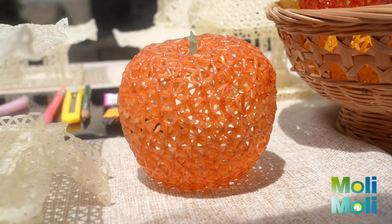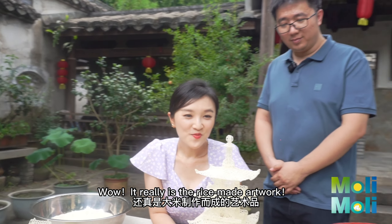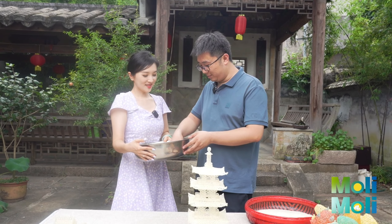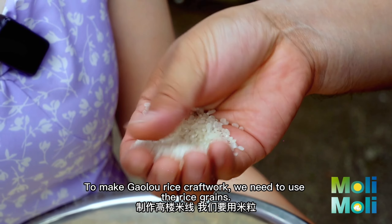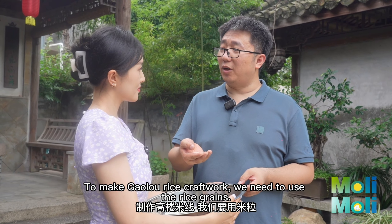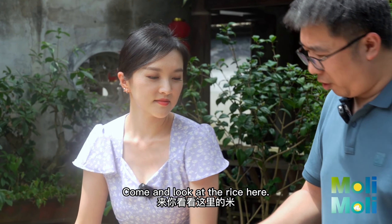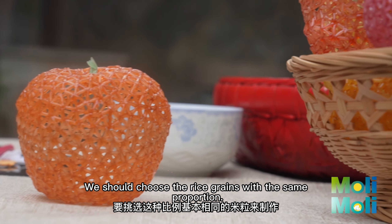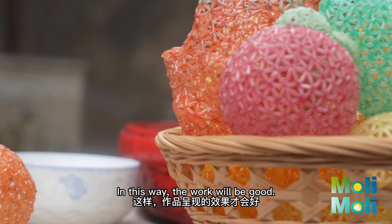Wow, it really is rice-made artwork! Master, I've brought my own materials — can you teach me to make Gallo rice craft ore? We need to use the rice grains. Come and look at the rice here — we should choose rice grains with the same proportion. In this way, the work will be good.